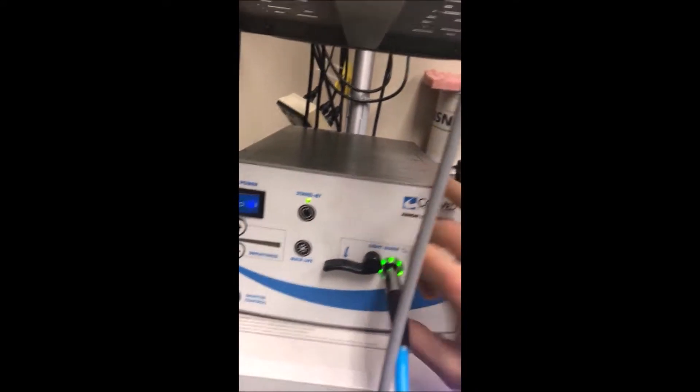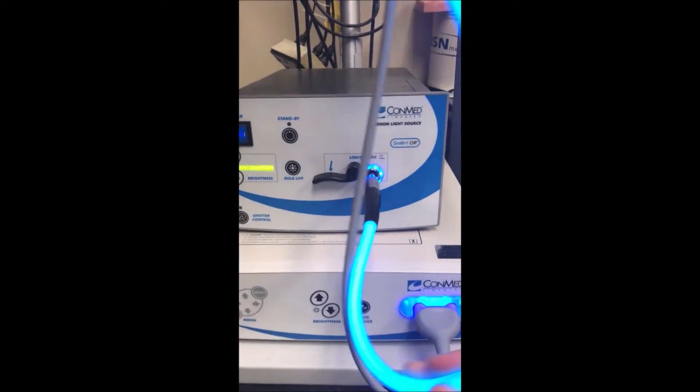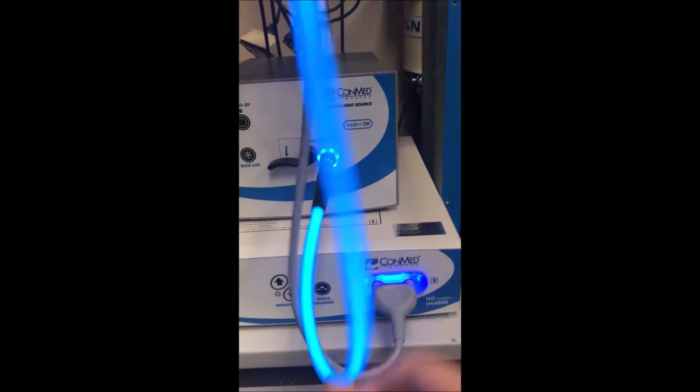If you've got it all plugged in and you're confused why it isn't working, there's a standby button that gives your light a break. When you turn standby off, you now have light.